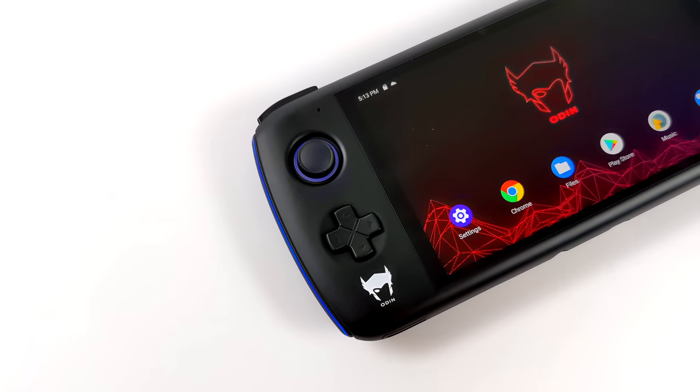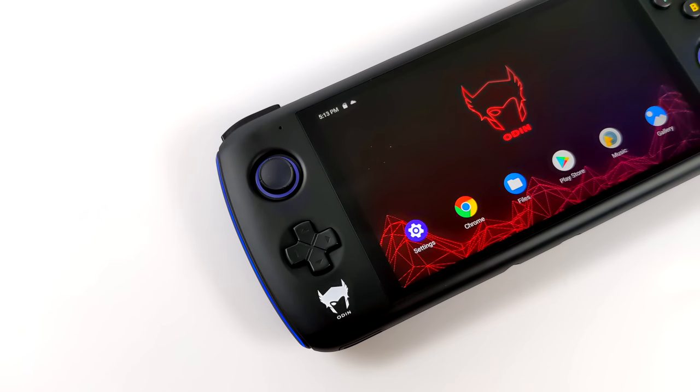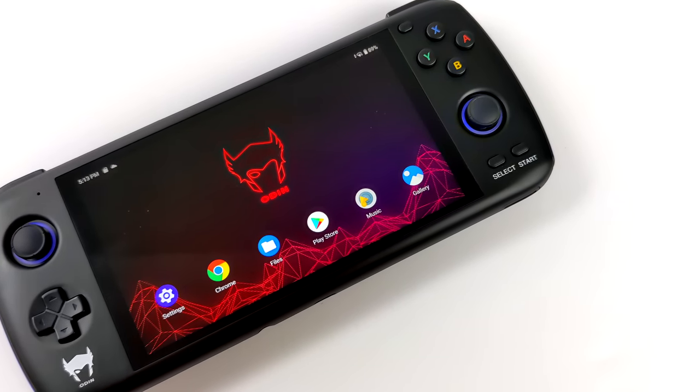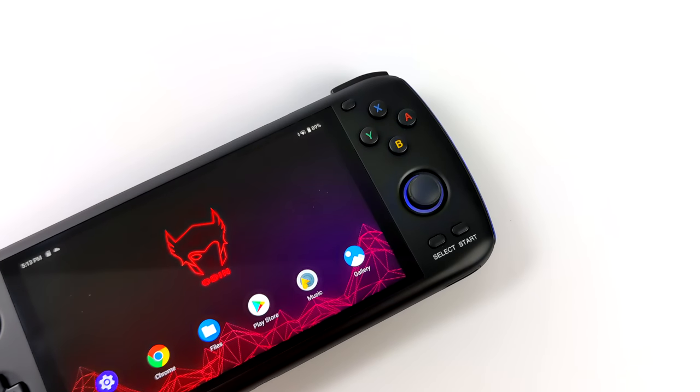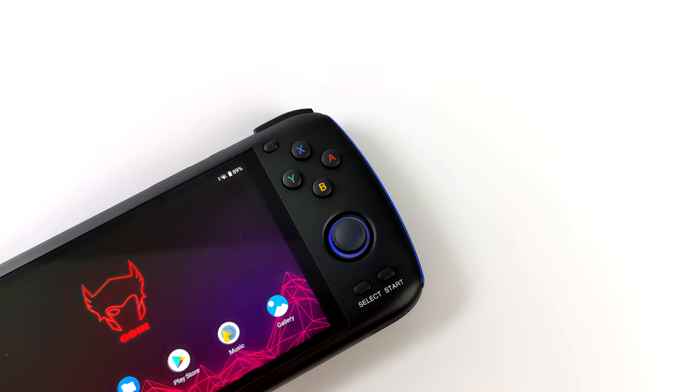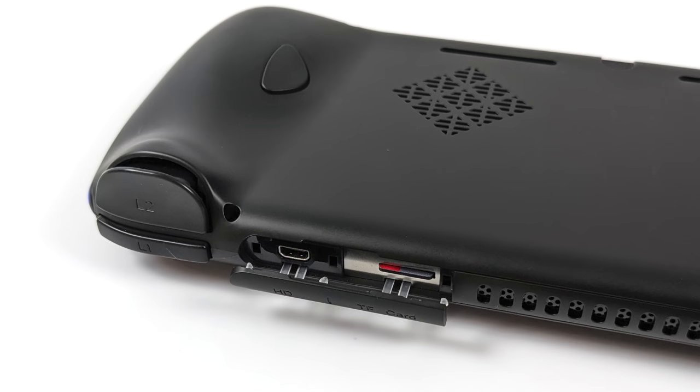I really do like the layout here — it's been super comfortable to play on for long periods of time. We do have some LED accents around the analog stick and the side LEDs, and these can be disabled if you don't like them, but I think they add a lot to this little handheld. It also supports HDMI out with this micro HDMI port and a micro SD card. I'm actually using a 400 gigabyte card here, and personally I think that's plenty.